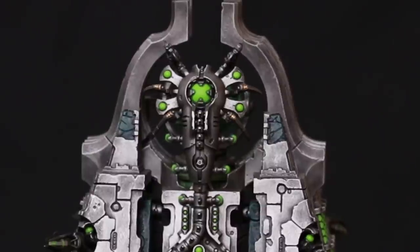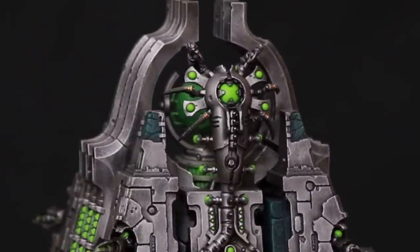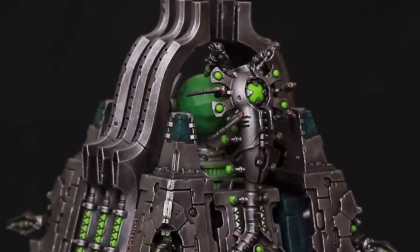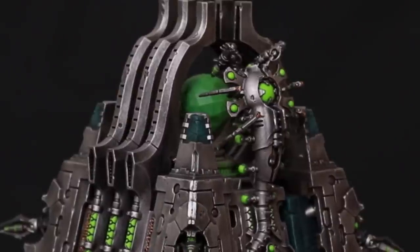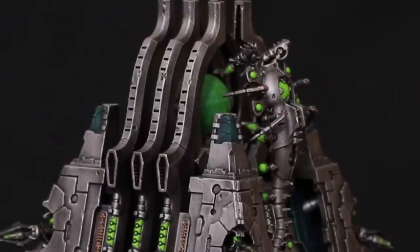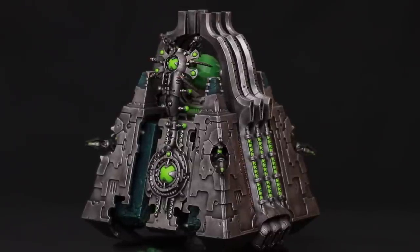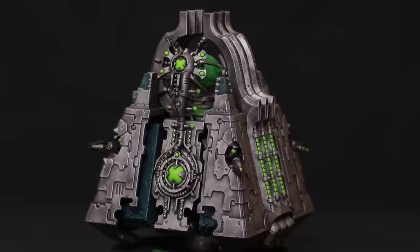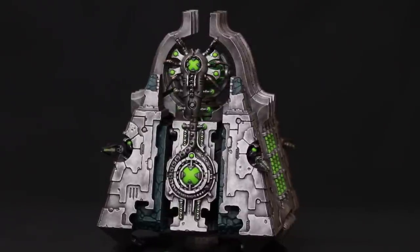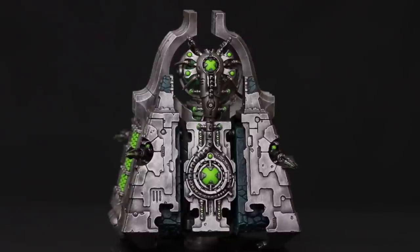I did have the option not to put the canoptic creature on, but the socket is embedded in the miniature and I wanted to build it straight out of the box to make this video. To be fair, I can take it or leave it — it doesn't really wow me. It's a little bit odd: if this energy ball wanted to shoot backwards it's going to hit the canoptic creature, which seems weird.